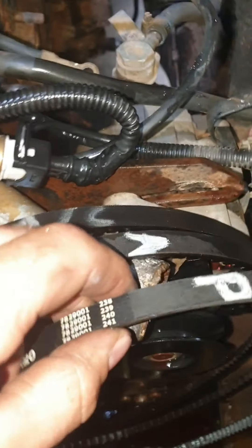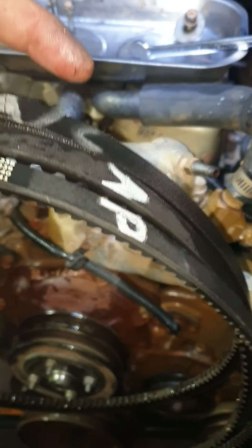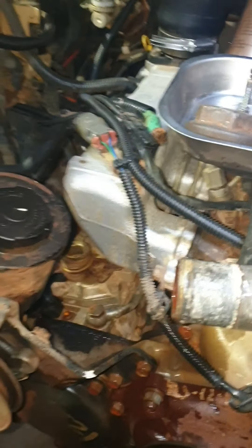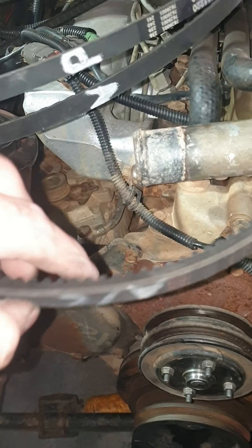A little tip I do - take the belts off and label them: P for power steering, A for alternator, AC for aircon. That way if you're still new to the game you can throw them over in the corner and get to them later. Now putting the belts back on - aircon first.